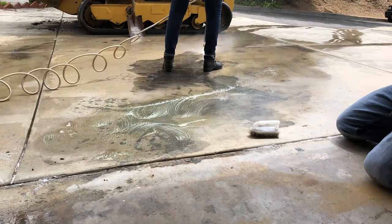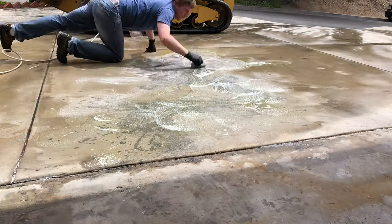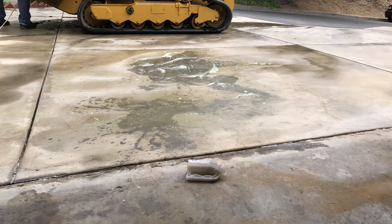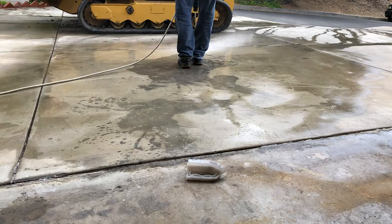We put kitty litter on this giant mess overnight, then used some biodegreaser, pressure washed and scrubbed, pressure washed and scrubbed. After a couple of hours it was mostly gone — about 20% remaining. Over the next 30 days the stain just kind of lifted. I think the oil gets heated up by the sun and starts to burn off slowly, so luckily the stain is pretty much gone.